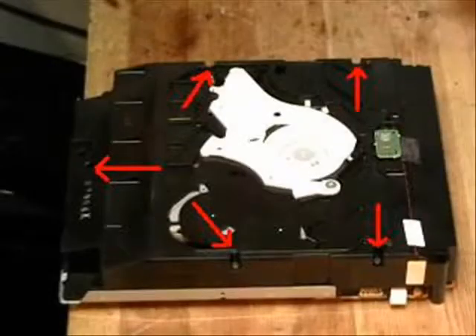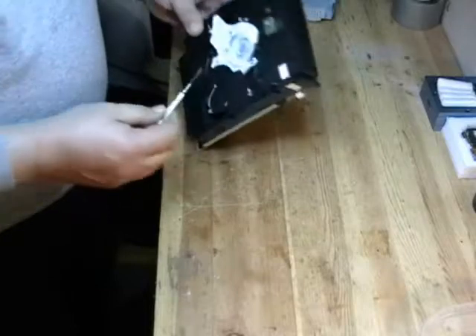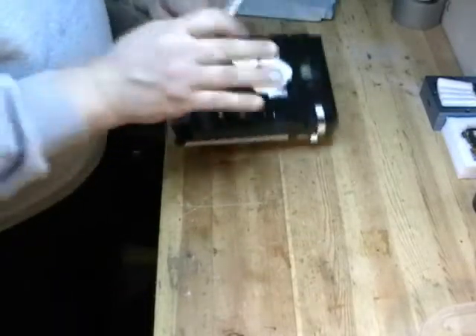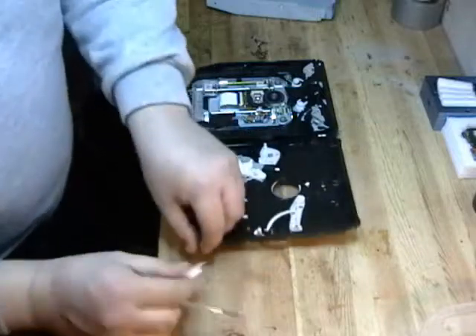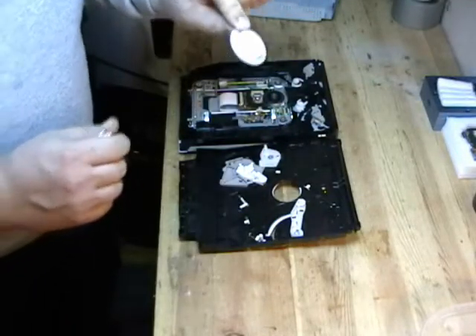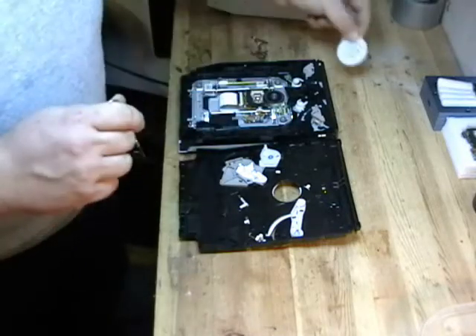Now there's five screws in the cover also. Now that we've taken the five screws out of the top cover, the part where you put the disc in is pointing away from me. I'm going to move the cover to the right side. This little plastic piece here has a magnet in it — make sure you keep this piece separate and away from your screws because your screws will stick to it. It will mess up the drive.